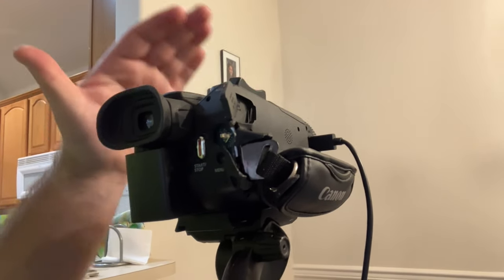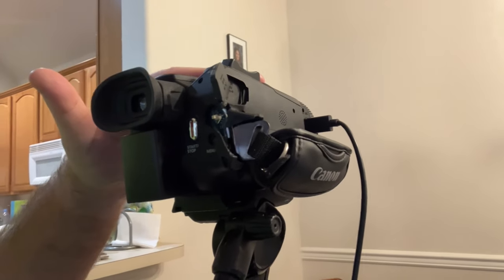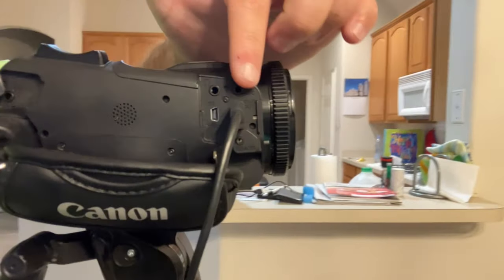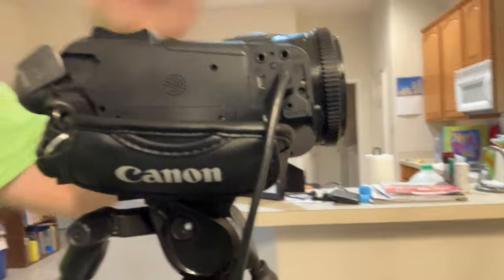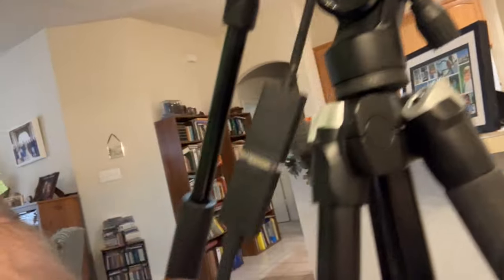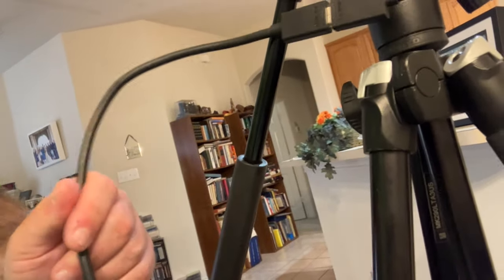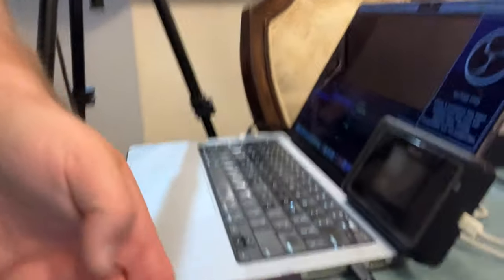When I started streaming, this was one of the only things I had, so we'll start with the basics. The camera is here. Next you're going to get a mini HDMI cable — not a micro SD, but a mini HDMI cable. You're going to connect that and follow this cord all the way up. You'll need the mini HDMI connection for the G50.